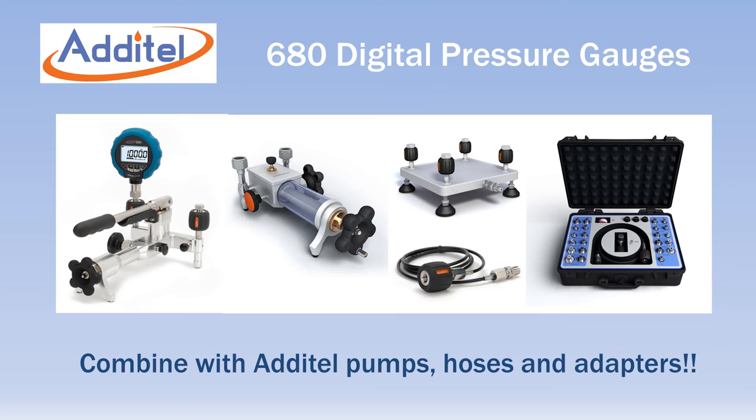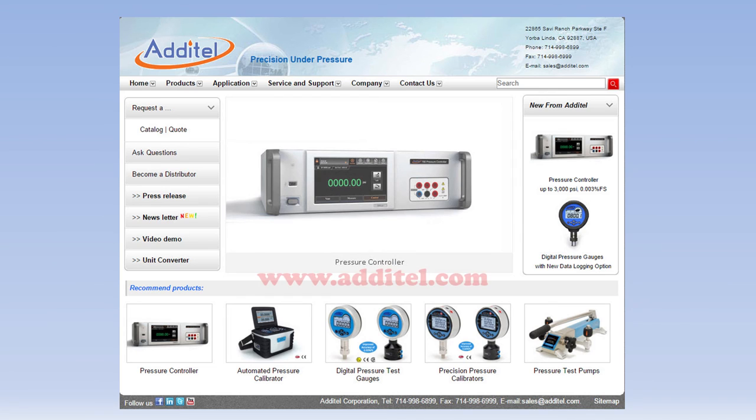When combined with Adytel pressure pumps, test hoses, and adapters, you have a complete portable solution for your pressure calibration needs. For more information, visit Adytel's website at www.atatel.com.